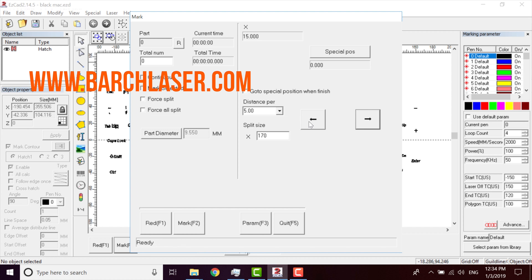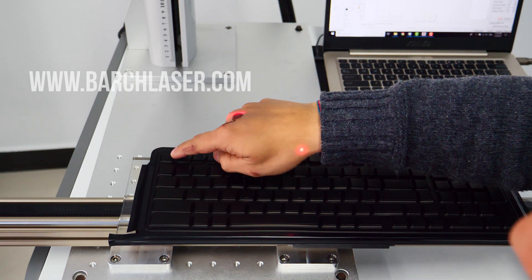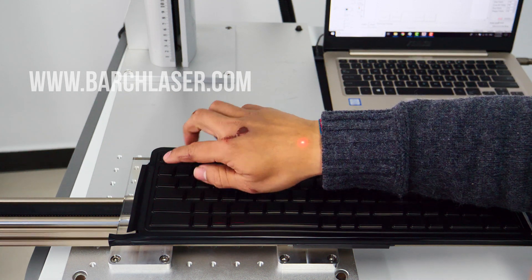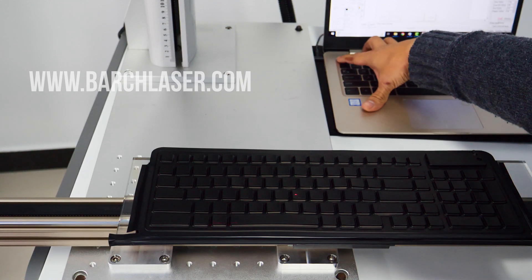I will try to move to the right corner here. I am going to start to engrave from here, in this direction. So we go to escape.